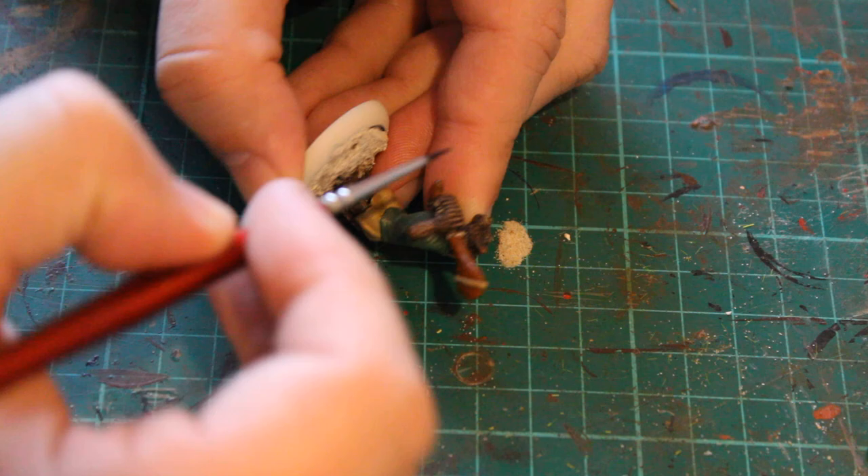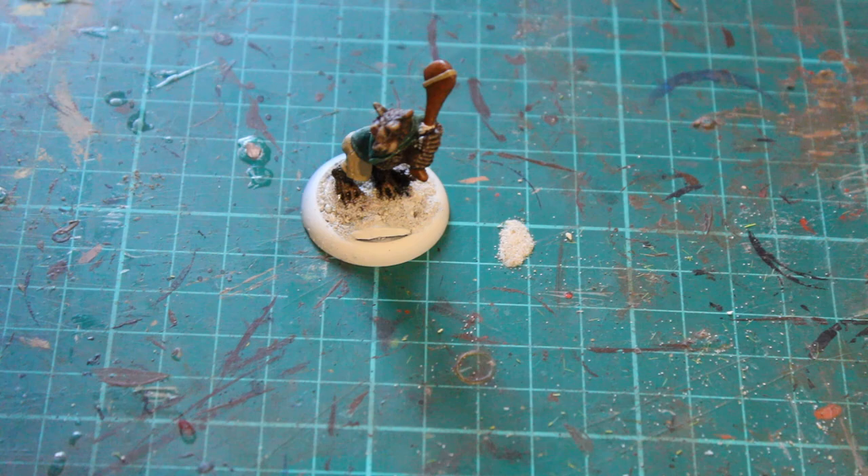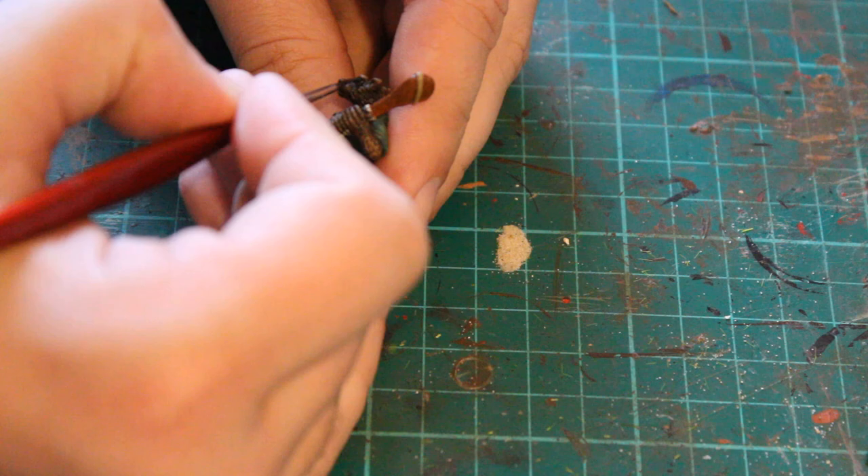I also used Corvus Black as the next step, just on the nose and around the eyes, just to really pick out those darker details and to make them stand out a little bit more from the fur and make them really show up quite nicely.